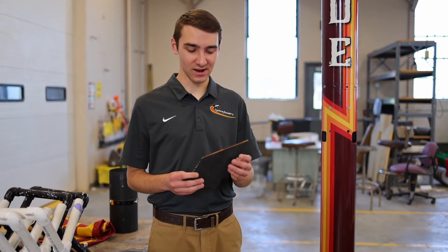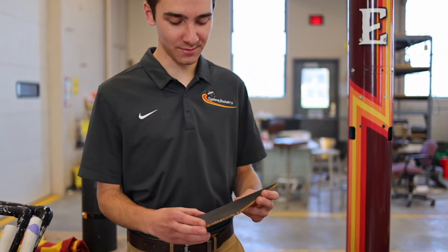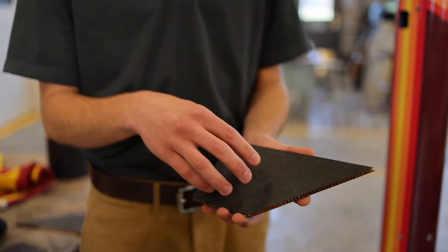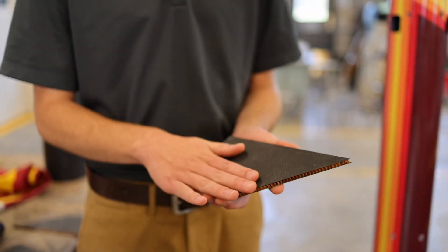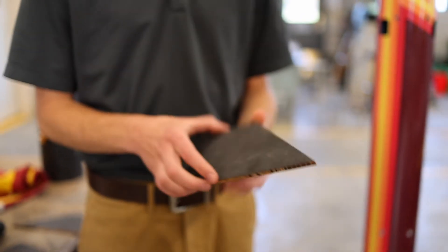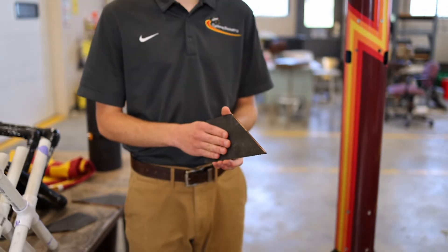So this is one of our fins right here. This is a carbon fiber and Nomex sandwich panel. Pretty much what it is, there's a couple layers of carbon fiber that's wet up on top of a Nomex, which is like a Kevlar honeycomb, and then on the other side there's another couple layers of sandwich panel.